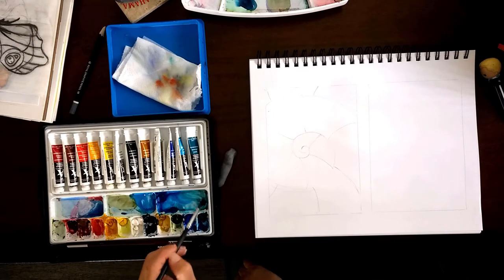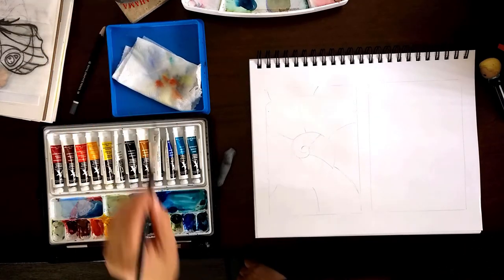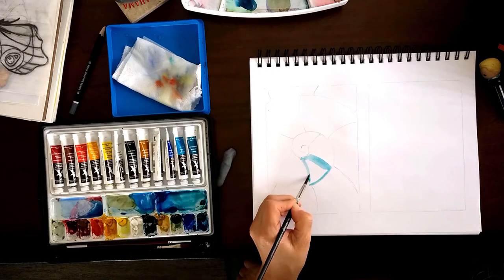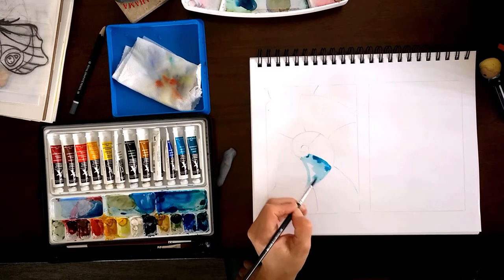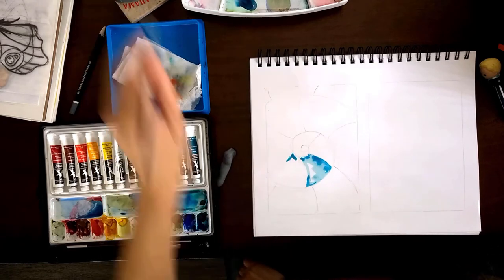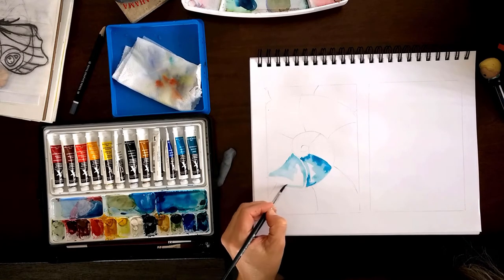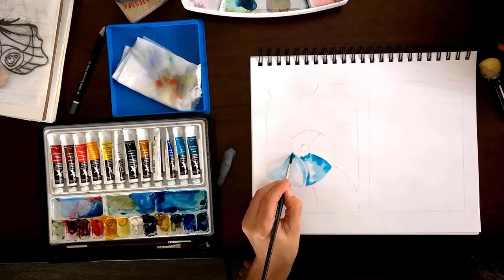The two main colors I'm using through the whole painting are tallow blue — a beautiful blue — and if you add a little bit of verde green to it, it becomes this beautiful greenish-blue color that really calms me down. I love this color. I'm doing almost the same thing to all the little shapes on the shell, starting with dry on wet, which means a wet brush goes on a dry surface, gently filling it in with super transparent color.